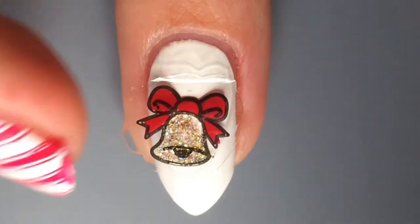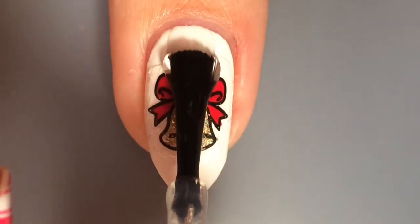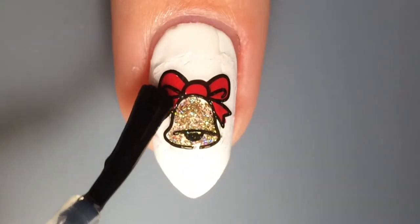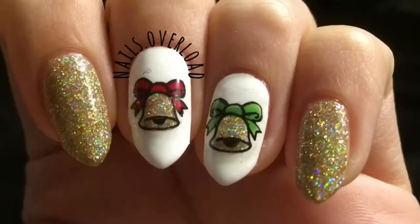It is very hard to place things right in the center so I just did the best I could. Then I applied a fast dry top coat and that's it. It was very easy and I hope you guys like it, I think it's very pretty.